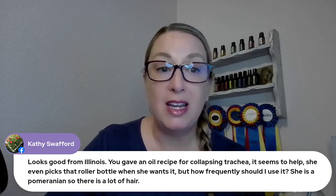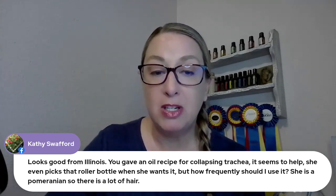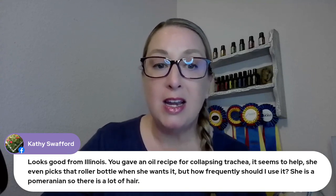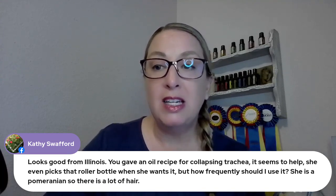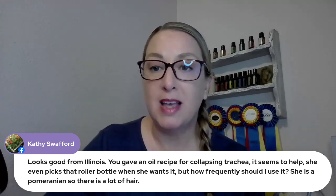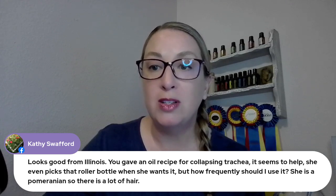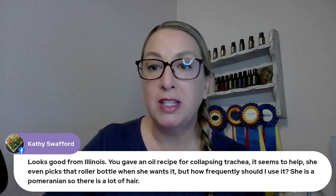Kathy is asking about collapsing trachea. I have a great protocol in the membership, Kathy — so if you're in the membership, go look that up. If you're not in the membership, definitely check that out at essentialoilvet.com/members. For really specific protocols for things like this, I really encourage you to go over there. You can join for one month, six months, or a year — it's up to you.